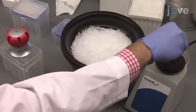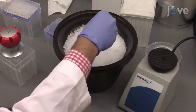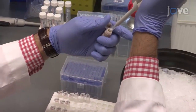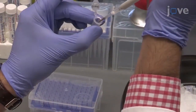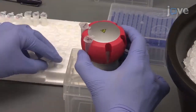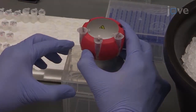To coat the magnetic beads with streptavidin, first vortex the beads thoroughly to re-suspend. Then, transfer 30 µL of the re-suspended beads in a 2 mL nuclease-free microfuge tube. Leave the tube filled with the magnetic bead suspension on the magnet for 2 minutes.